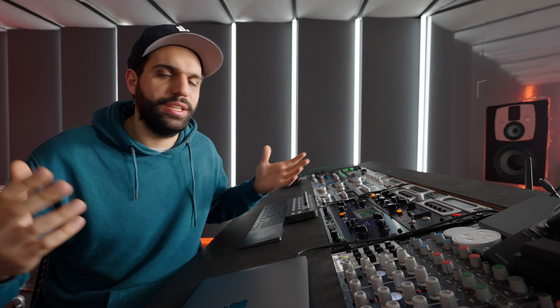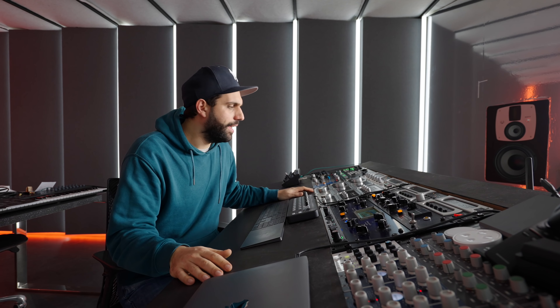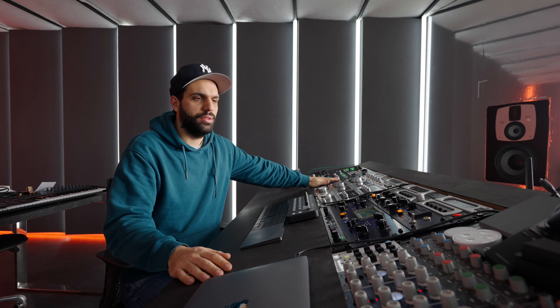Let's start with the most important thing: the room acoustics. The room is very absorbing. If you're interested in how the studio was built, there is a playlist down below where you can watch every single step. Today we're focusing more on the setup and the gear.